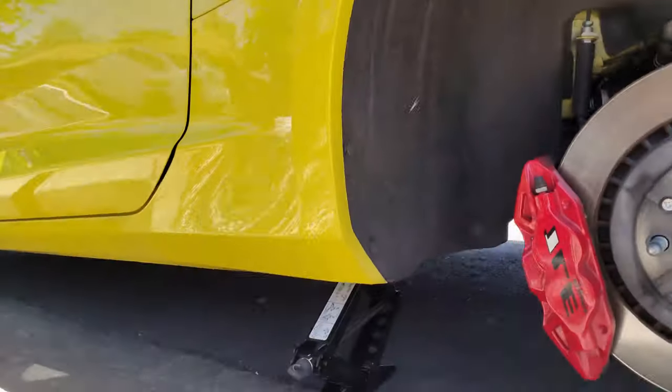That tire is pretty wide, by the way — monster. They look big on the car, but when you see the tire off the car it's just huge. It's a 305.